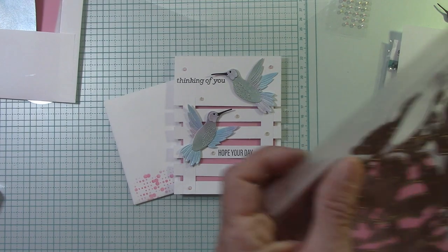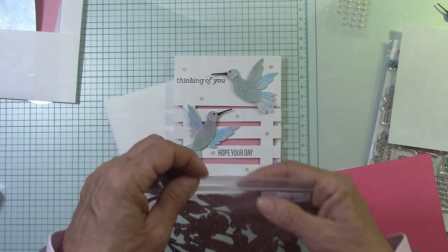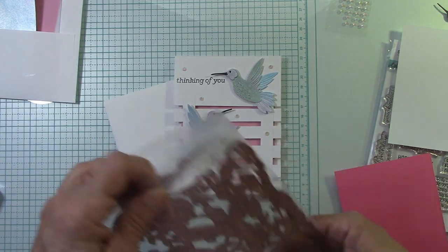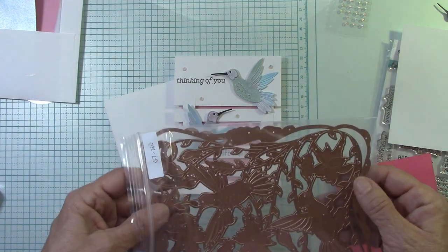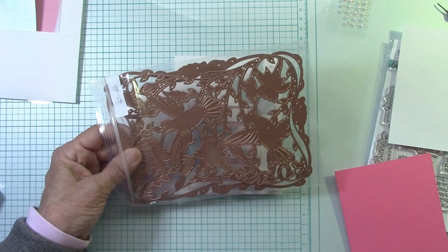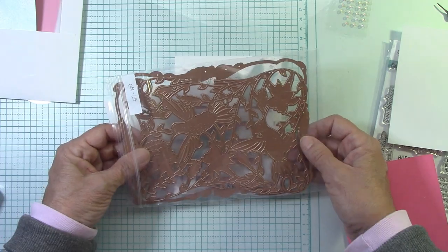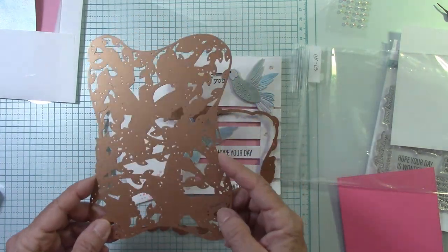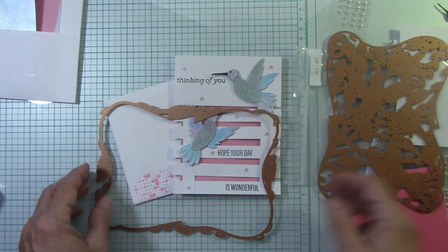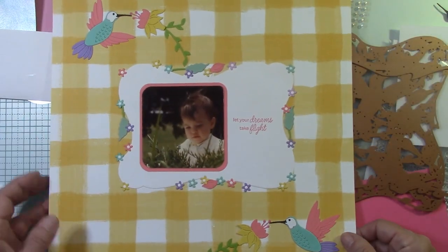So it's this die right here. My things are packaged differently because they send them to me early so I can showcase them. I get them about three weeks to a month early, then I make my videos and pass it on to you on the launch date. It launched on the 10th. This is like for a 5x7 card — that was the first 5x7 card I ever made. And then here's this frame — very intriguing to me, so I came up with a nice scrapbook page.